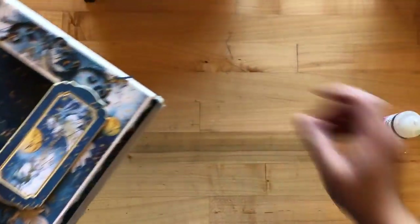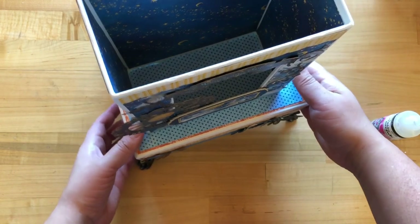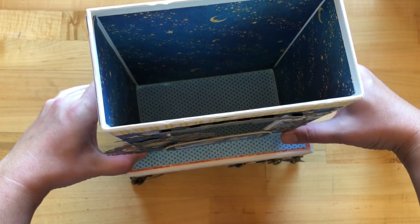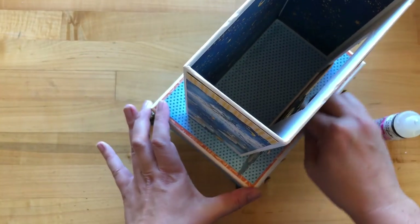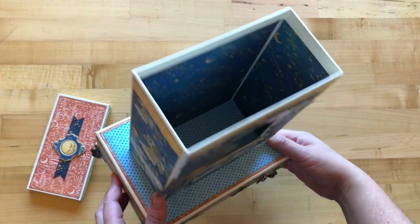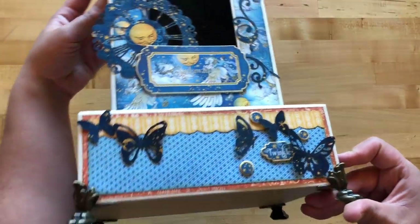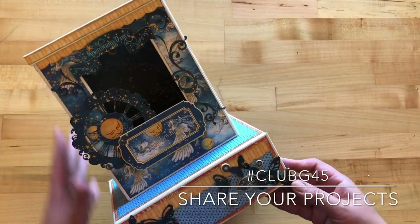For the last step, take heavy-duty liquid adhesive or a hot glue gun and add it to the bottom ridge, adhering it down to the center of the box base. Find the center, adhere it down, and wipe off any excess adhesive. Let it dry — we're all done with the box and you should have a beautiful home decor masterpiece. Take off the lid and you can see there's space for photos, a mini album, or lights. We hope you enjoyed creating this home decor piece. Share your projects using hashtag Club G45, and thanks so much — happy paper crafting!